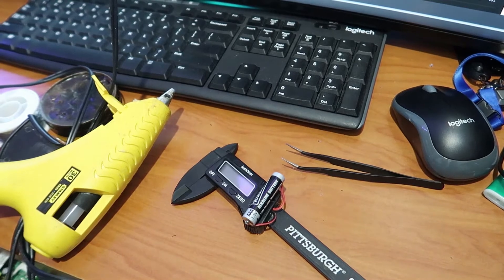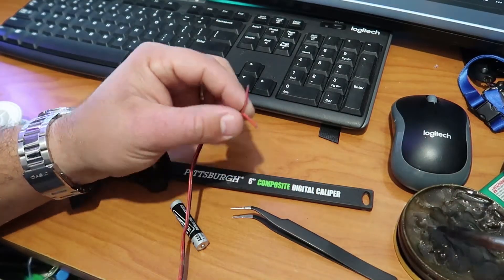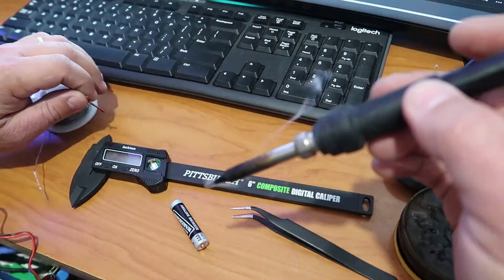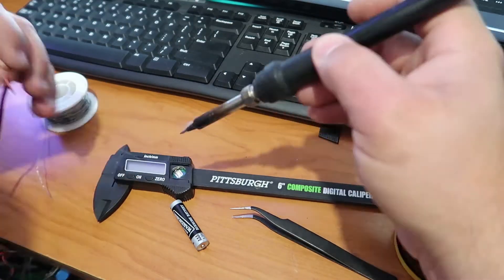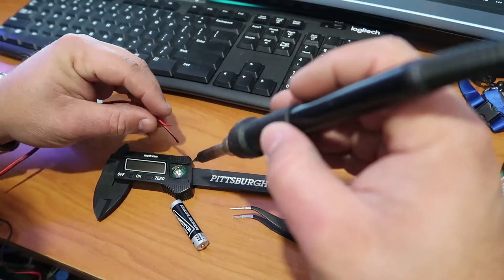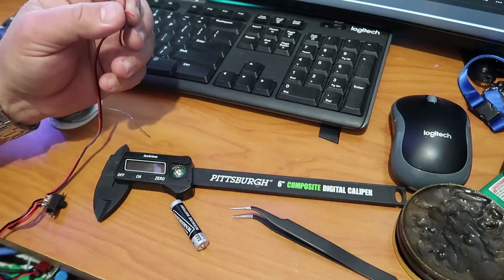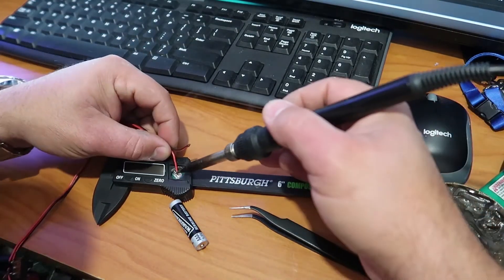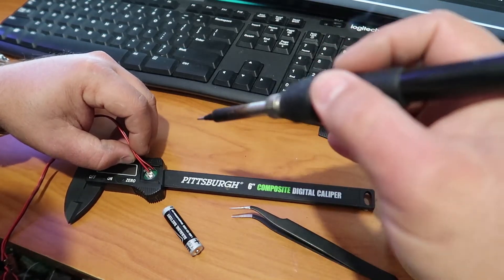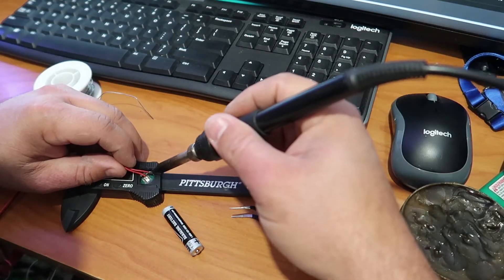So let's get on it. We get a piece of wire and get it ready for the solder. We first put some solder on the base and make sure the size is right and it gets secure, nice and strong — as you can see in the video.